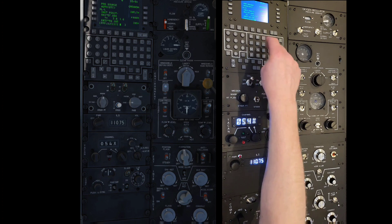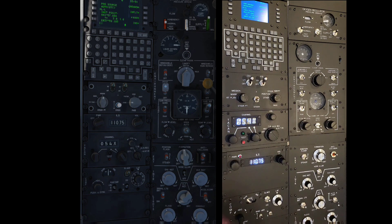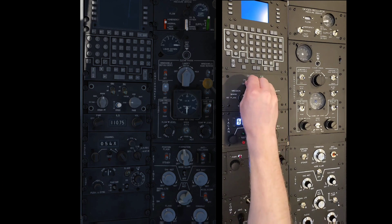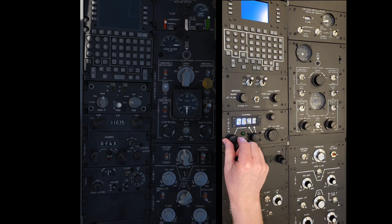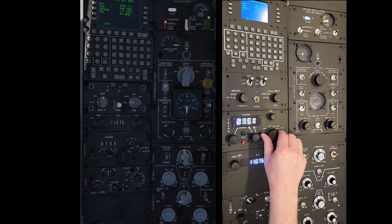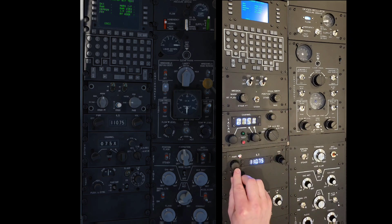After running a number of these tests we'll come back and have a real close up look at the physical console, including some of the switches, displays and readouts. The TACAN display as we can see it now is not as clear as what it actually is to the eye. Thinking back to the left console radio stack, I think using the white 7-segment and 14-segment displays is better than the green.